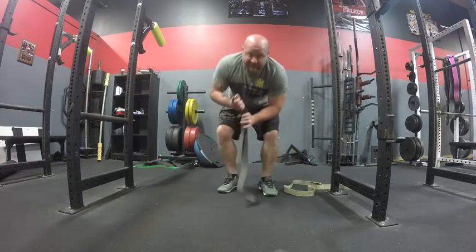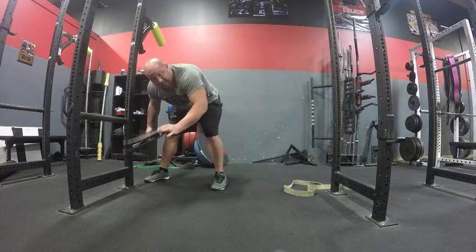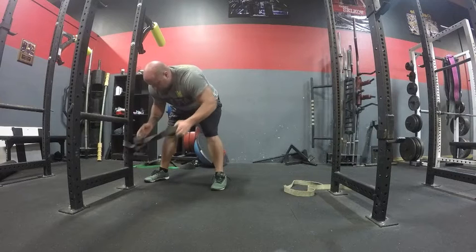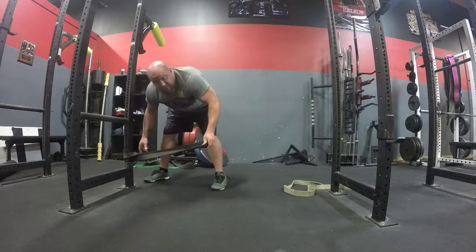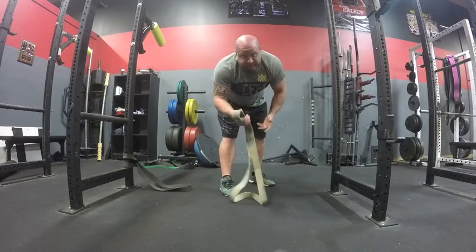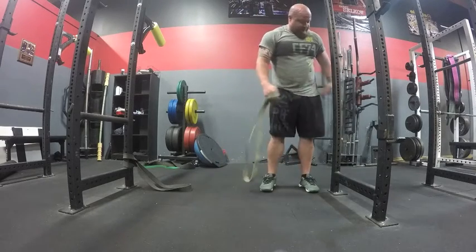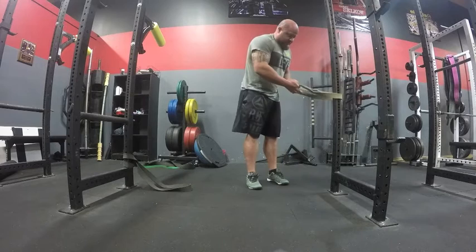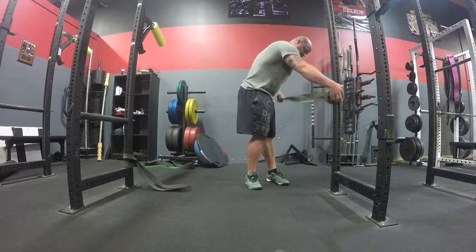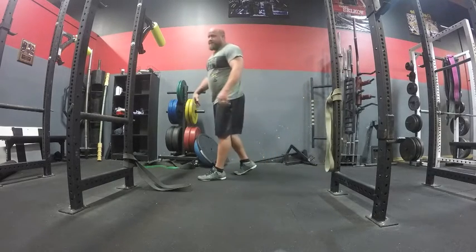The first thing we're going to do is choke one band low on the rack — just take it and wrap through the middle like that. Then take another band and choke it right about hip height when you stand up, so right about here.